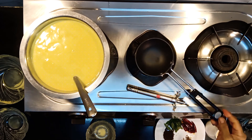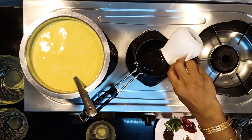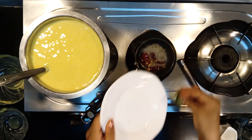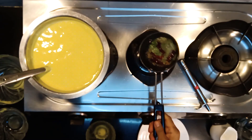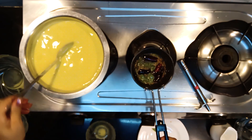Let's do the seasoning. Heat the oil in a deep nonstick pan. Add the mustard seeds, red chillies, ½ tsp of cumin seeds, and curry leaves. Sauté on a medium flame for a few seconds. Turn off the gas and add the seasoning to the curry.